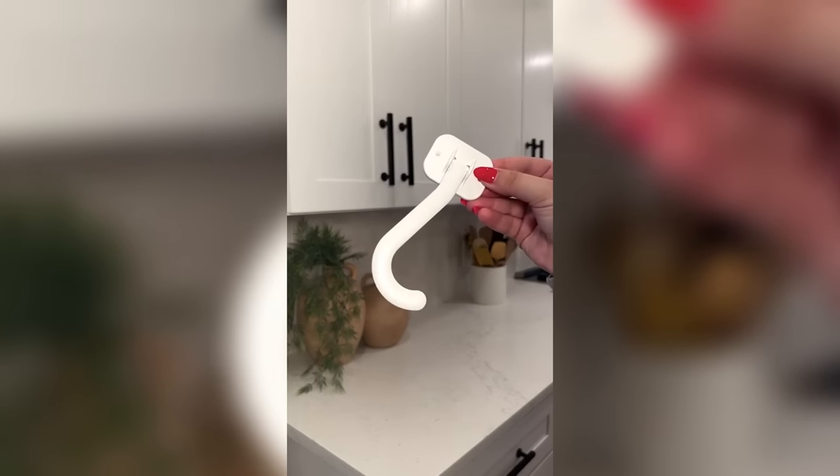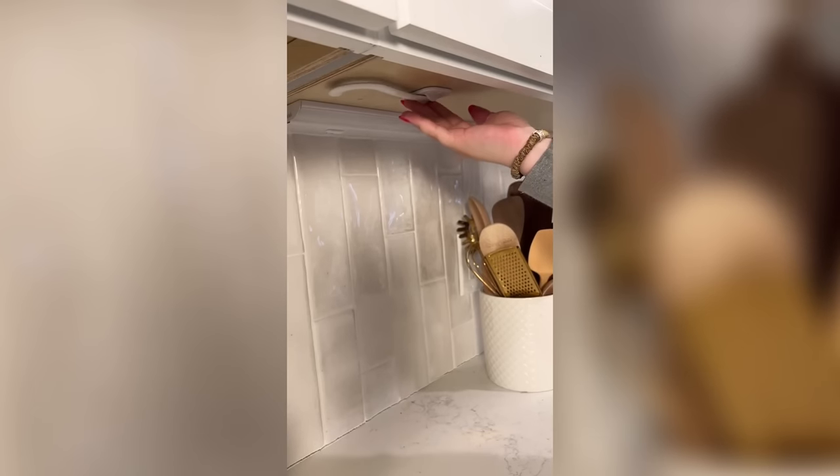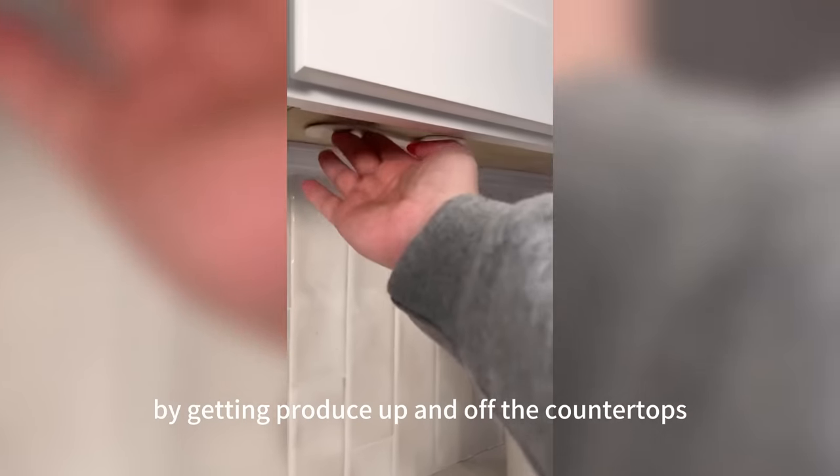I found this adhesive under-cabinet hook that has amazing reviews. You hang your bunch of bananas from it to help ripen them with fewer bruises. It folds up completely out of sight when not in use and helps save space by getting produce up and off the countertops.